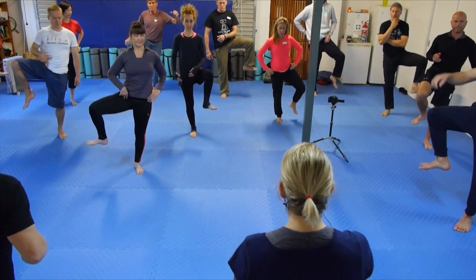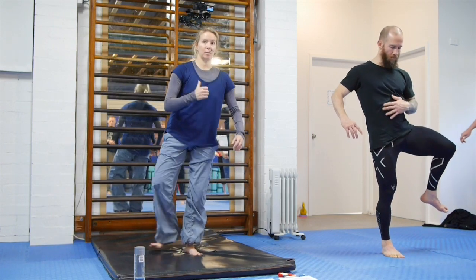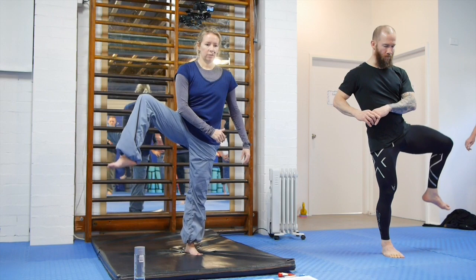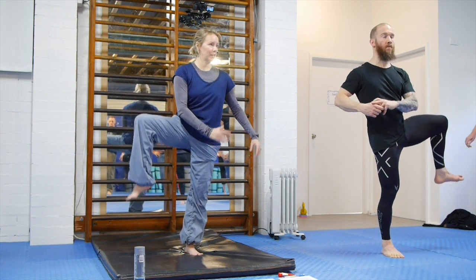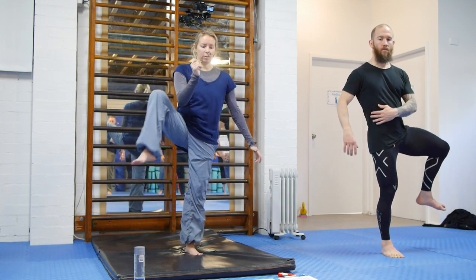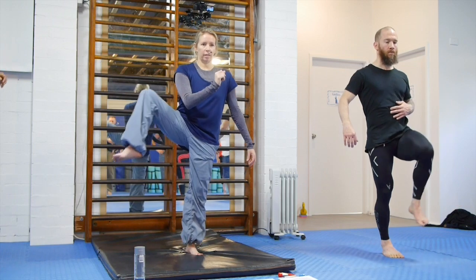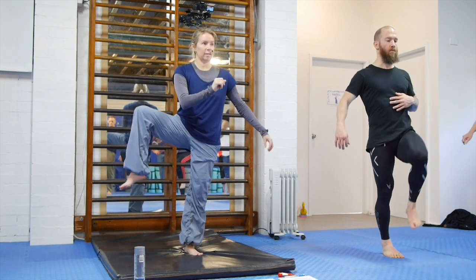Now take the leg out to the side as much as you can without twisting, and try the same thing there. You should get really cool cramping sensations in the hip at this particular angle. Then do an arc, going from the front to the side.